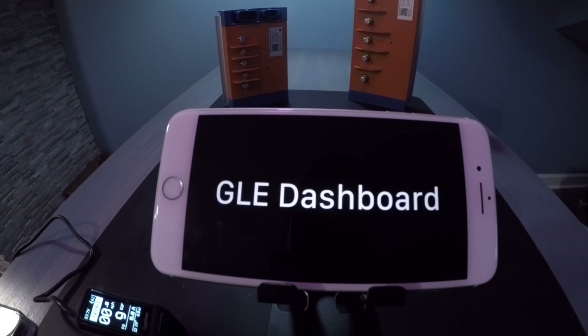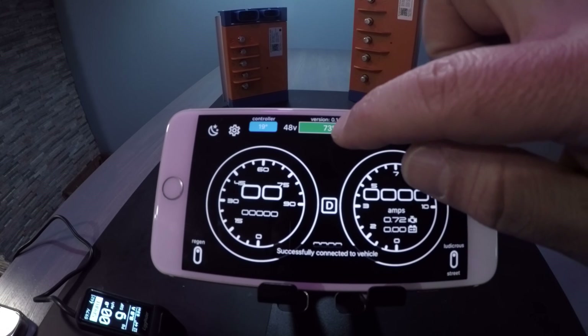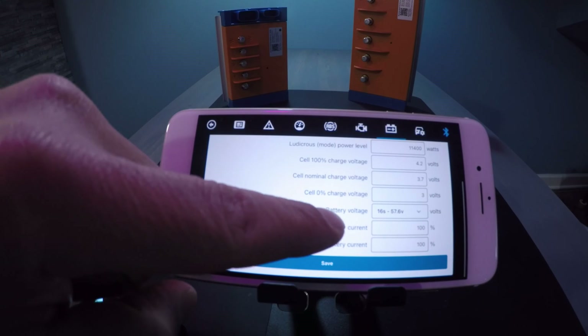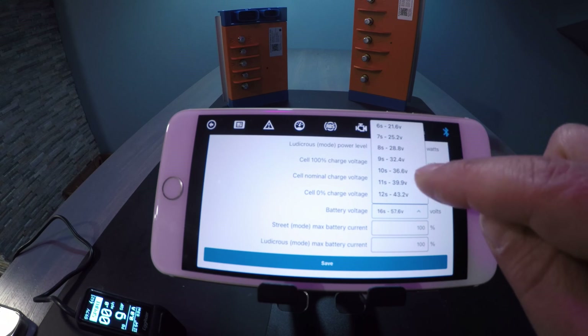Simply open the GLE dashboard app — it automatically connects to the controller, as you can see. Simply long press the battery icon; that will take you to the battery settings. Scroll down to where you see the battery voltage. You have a wide variety of battery voltages that you can choose from.